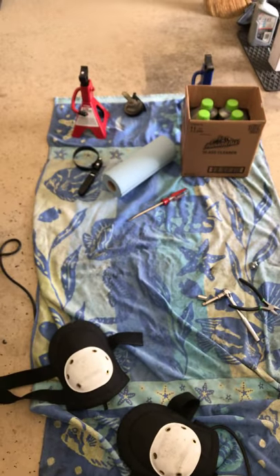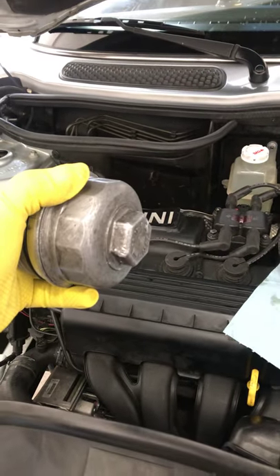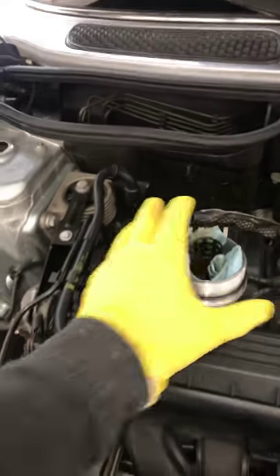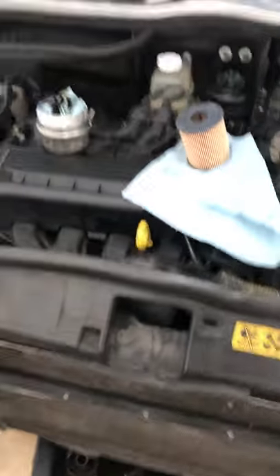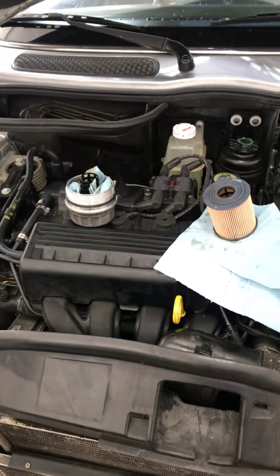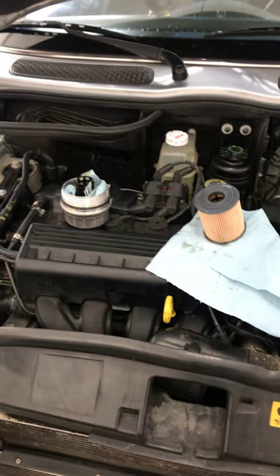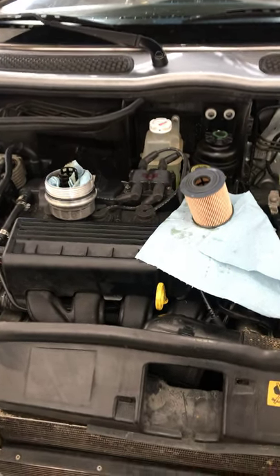I watched another video where the guy put a breaker bar on the oil cap and wrenched it off. I used a large crescent wrench — a large crescent wrench will do it. You just need to put some grip on it. It did take about a couple of hours to let the thread-ripper type lubricant set in so I could get it off. So that was the big part.